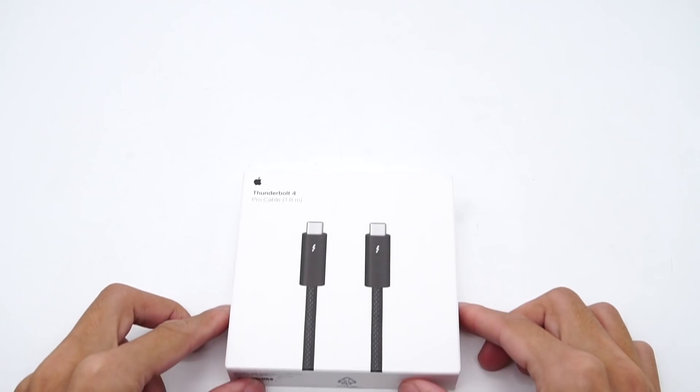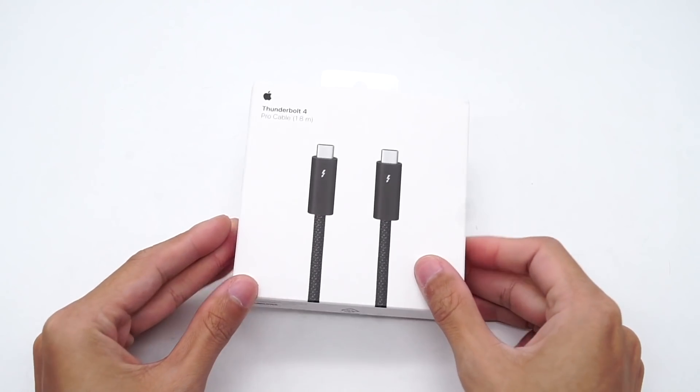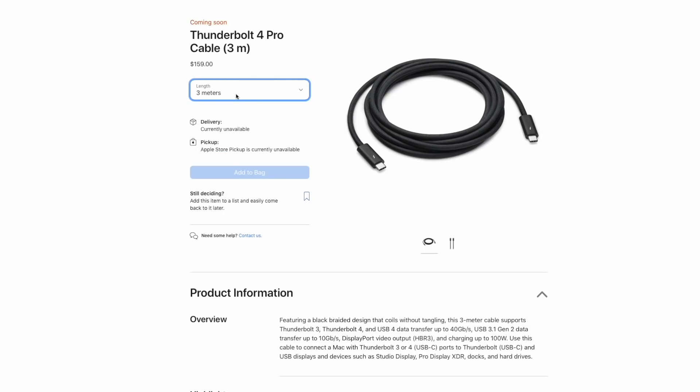It has been a year and a half since Intel announced Thunderbolt 4, and Apple finally released its Thunderbolt 4 cable after the Spring event. It comes in two lengths: 1.8m and 3m, priced at $129 and $159 US dollars respectively.